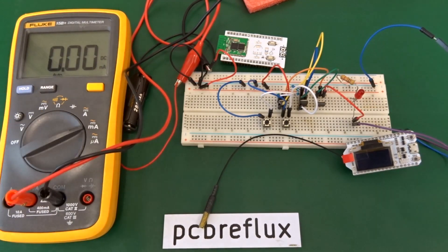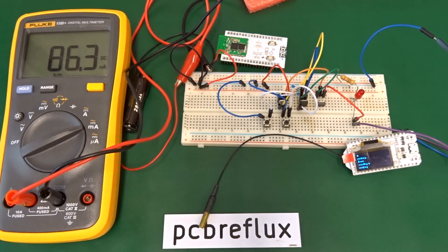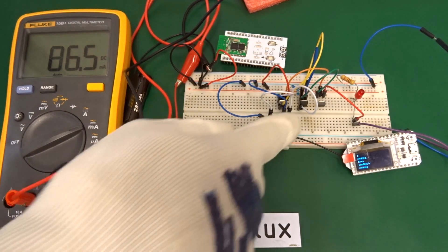Repeating the test gives the same result: current starts high, drops a little during operation, and rises again to around 80 milliamps after the display finishes its text.